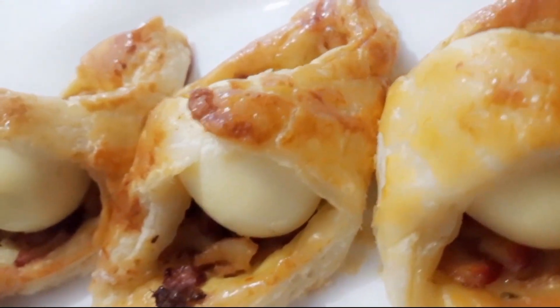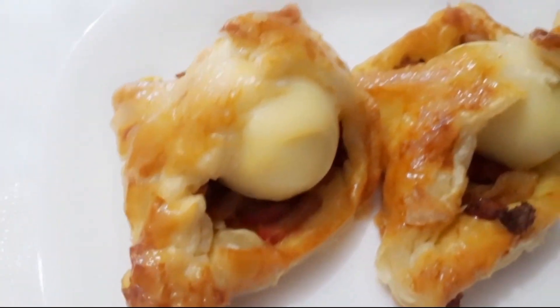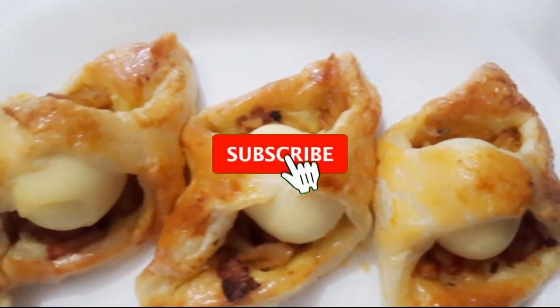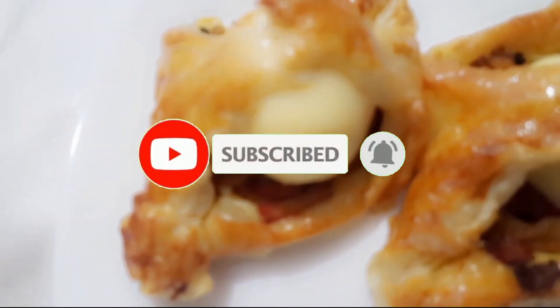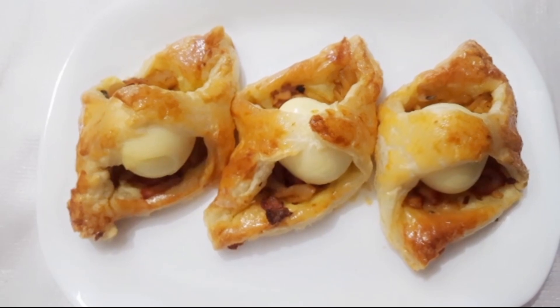We will share our recipe with friends and family. Please share our recipe in the comments. Please don't forget to subscribe to our channel and hit the bell button. If you want to subscribe to our channel, please don't forget to subscribe.